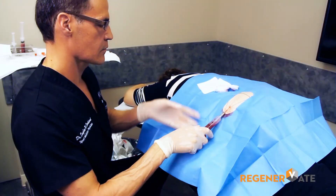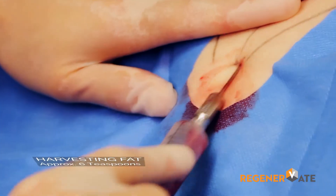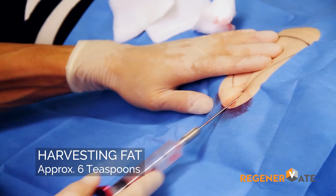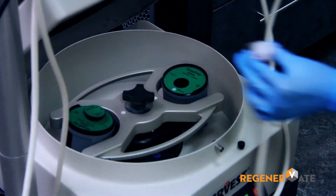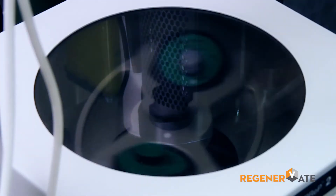We then turn our attention to the patient and start the process of harvesting fat. We can use a variety of areas to harvest fat. My preferred area is the buttock for patient comfort and ease of harvest. Once we harvest enough fat, we separate the fat from unwanted substances by placing the fat in a centrifuge container and spinning this down as well.